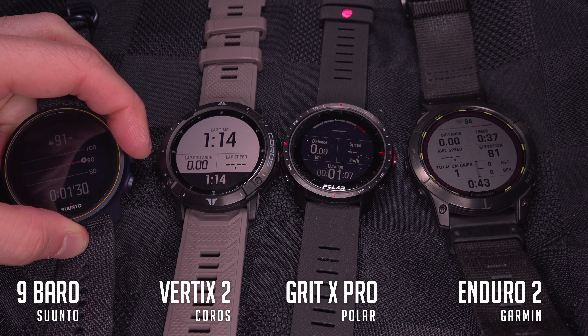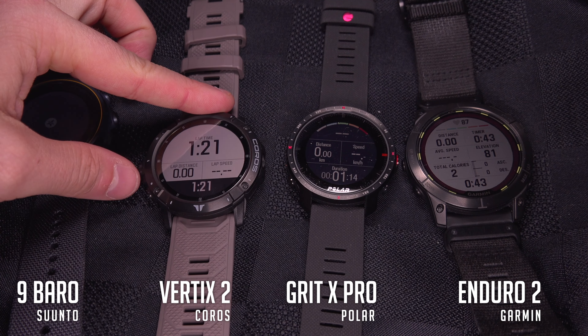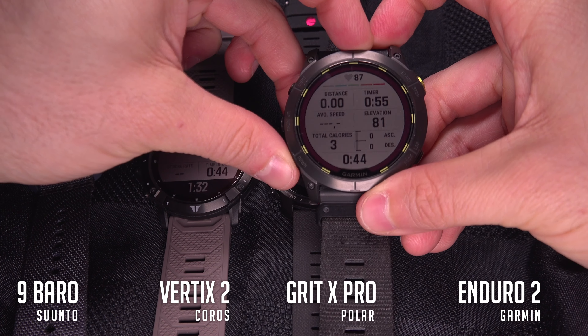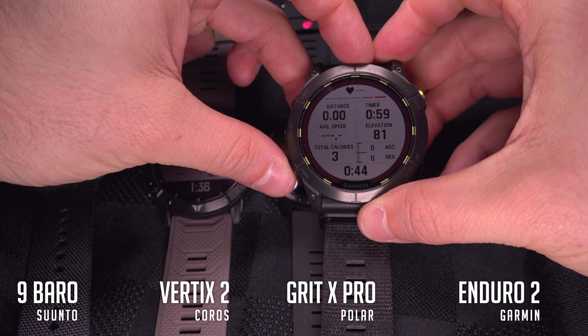If you do more than one sport, you can pre-configure the data windows that you will see on each page of each activity. This is important because when you want to ride a bike, you want to know your speed, while when you run, you want to know your pace. And when you're ice skating, you certainly don't care about your vertical speed, while when you swim, the oxygen level is probably the last data you want to bother with.